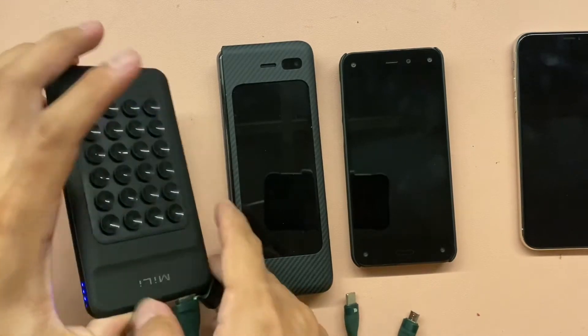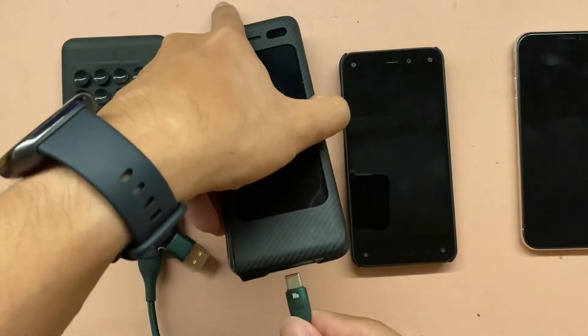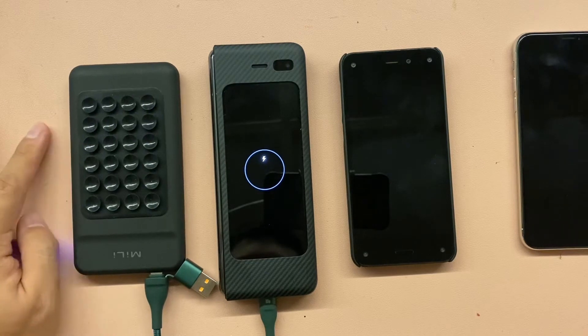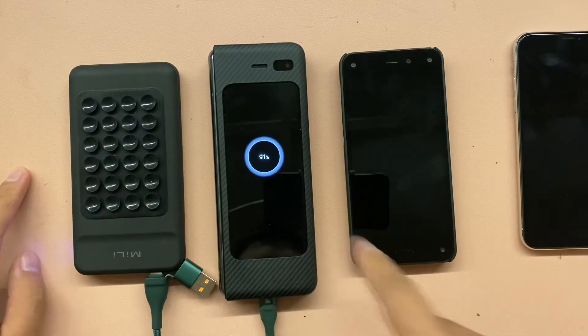Now let's try — I'm using the USB-C here. This is my Samsung Fold. It's charging at 91%.